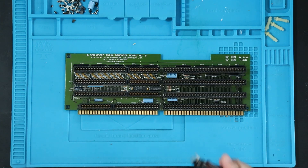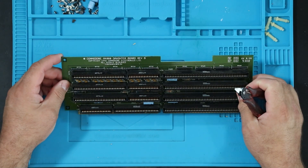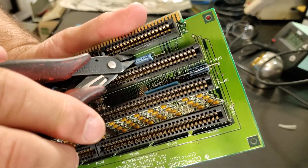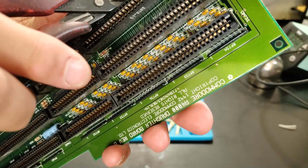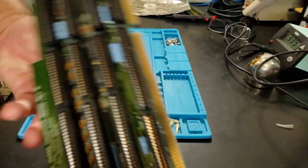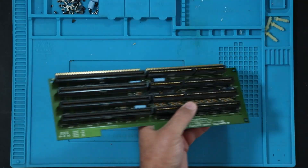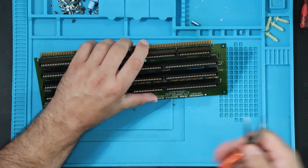To get an axial cap out it's simply a matter of cutting the exposed leads so you can replace the cap — you can just pull them through. Looking at this cap here, we'll cut it close to the cap so we have as much lead to hold on to as possible. Then the other side — the cap's out, the leads can be lifted up with a pair of hemostats.